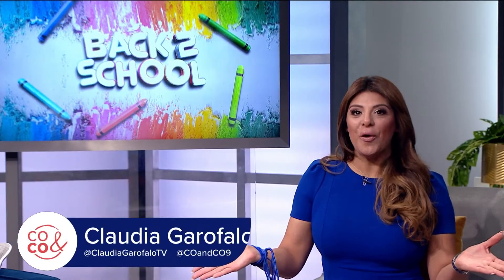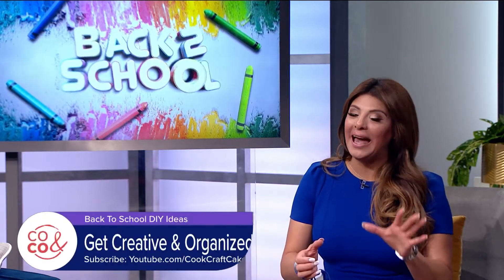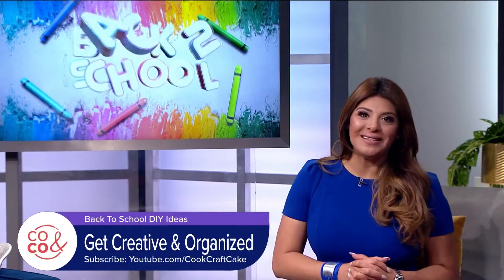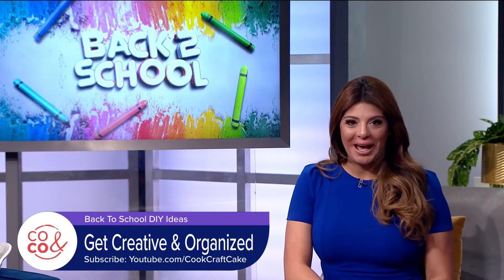The kiddos are back in school and you may be wondering how do we get them to stay organized. Well yes, it can be done! Vida or Bonus has some creative DIY ideas that can get those kiddos involved. Check it out.